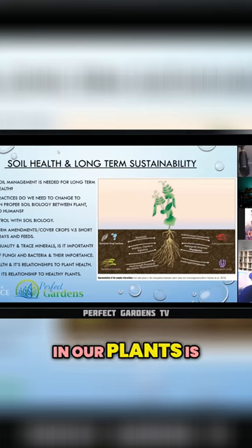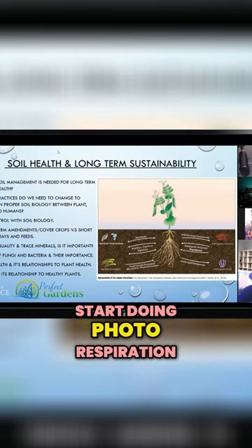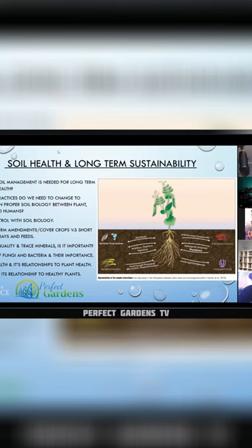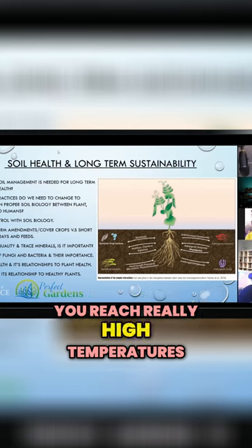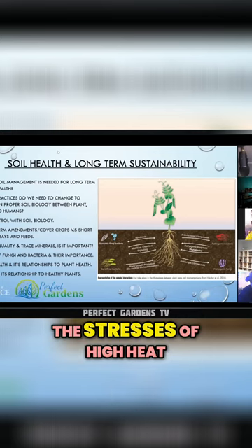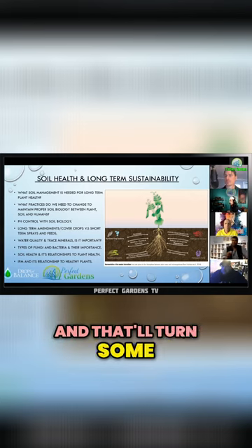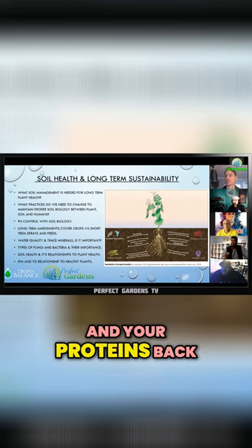What happens in our plants is that they will start doing photo respiration. Typically respiration happens in the darkness, but if you reach really high temperatures and you don't have a healthy enough plant that can reduce the stresses of high heat, you can actually get photo respiration, and that'll turn some of your nitrogen and your proteins